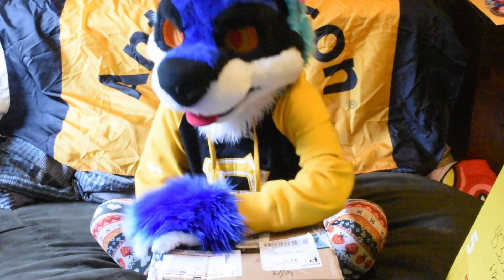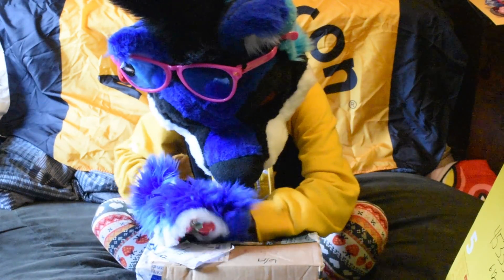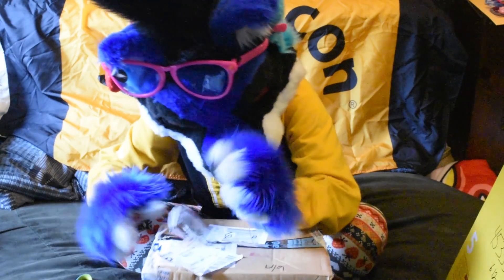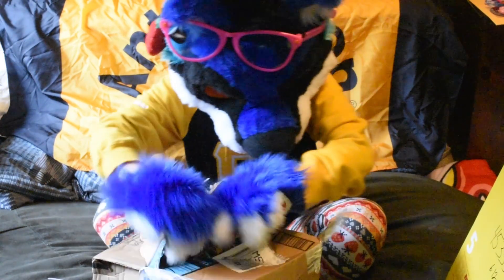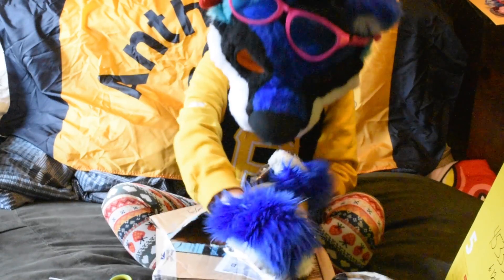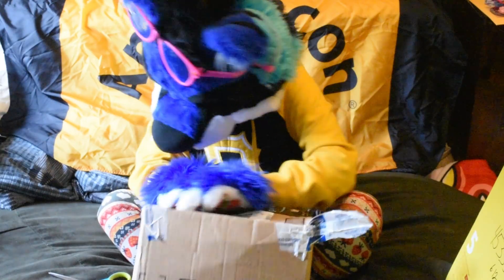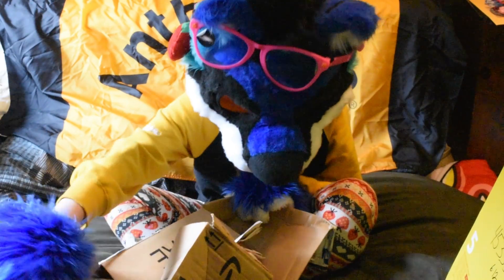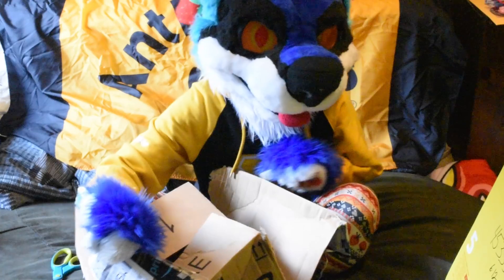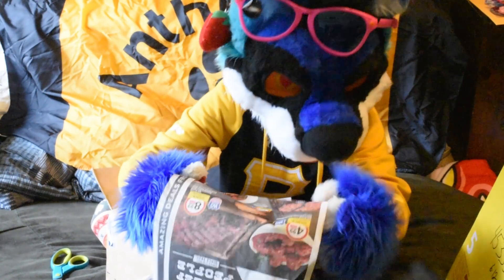First we have this smaller box from Florida. This box is not going to survive this opening. Alright, look at this box — oh my god, I am so sorry about this box. There's a lot of meat.